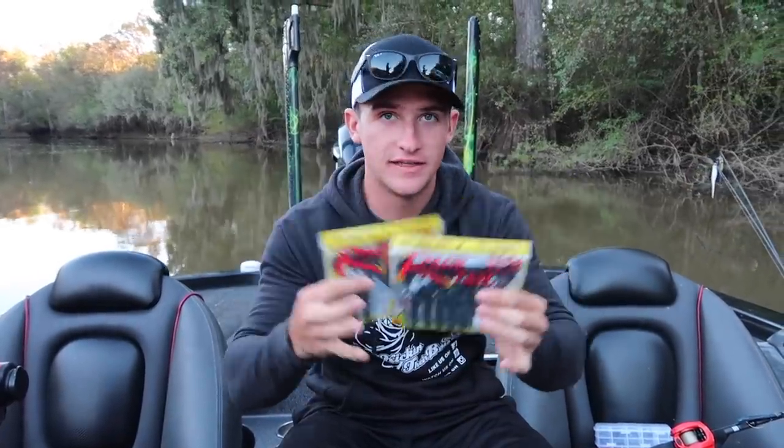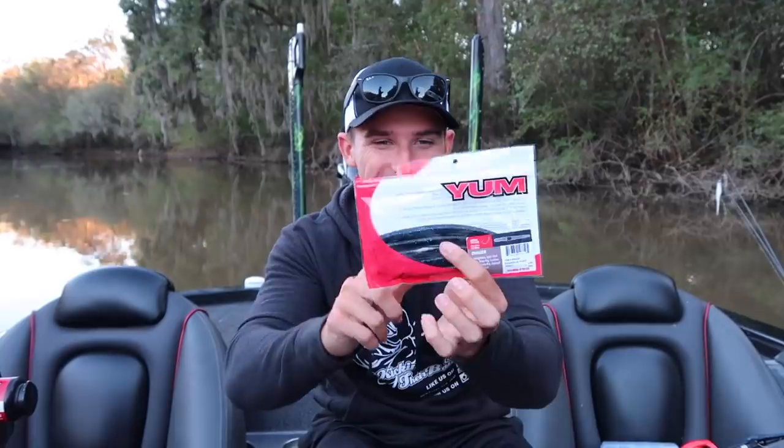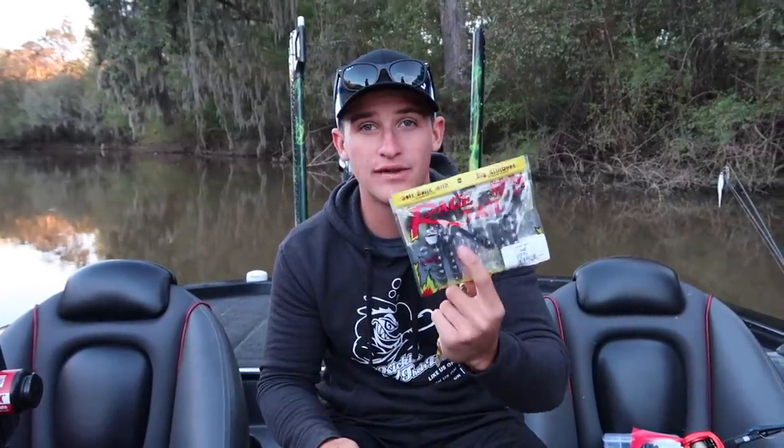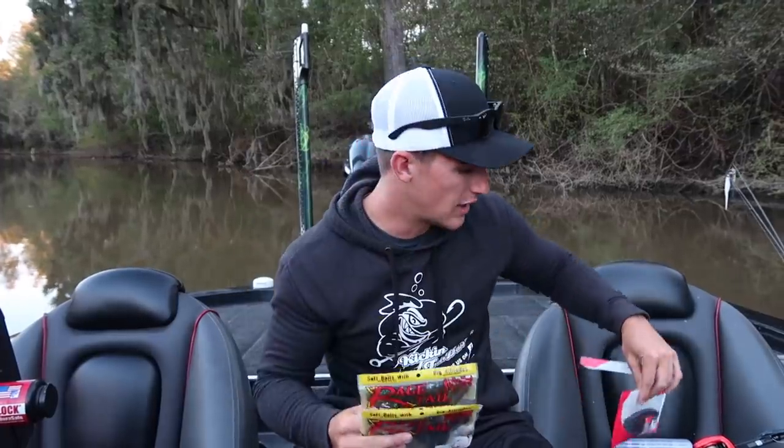I have a 3/0 EWG hook and right now I have a black and blue Senko — a Yumdinger — on there. Alan's behind the camera and these are his baits. I also have a few packs of Rage Crawls, one in June bug and one in black and red. For dirty water I go to three colors: black and blue, red and black, and June bug. I fish both a Senko and a crawl to figure out what they want to eat — some days it's the crawl, some days it's the Senko, so you've got to toy around with it.